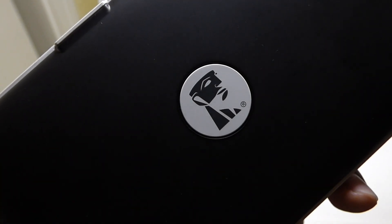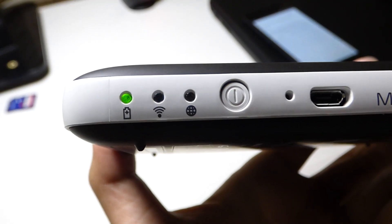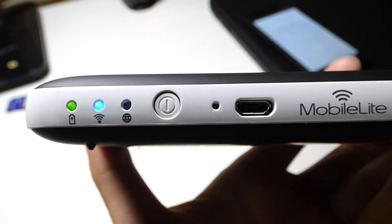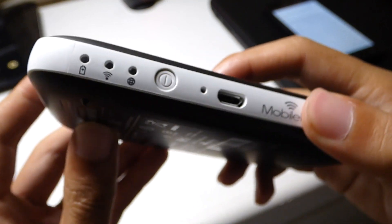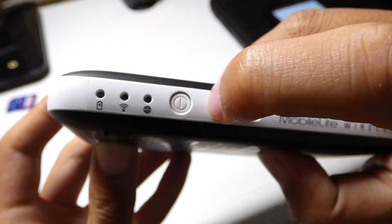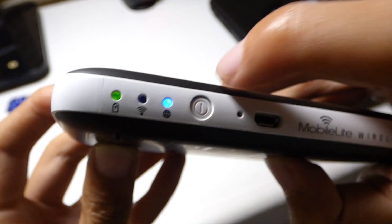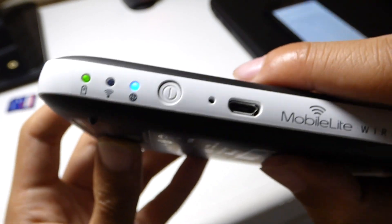The build quality might be questionable, but I'm sure you'll have no problems with it because I have not had any. On the front of the G2 you get the Kingston logo, and moving to the bottom you get the LED indicators, micro USB port, and the name of the device branded on the plastic. The power button is here as well, and I actually had a problem with it — it's pretty hard to press. You need to use your nail to push it down, and I wish it would just be a regular button.